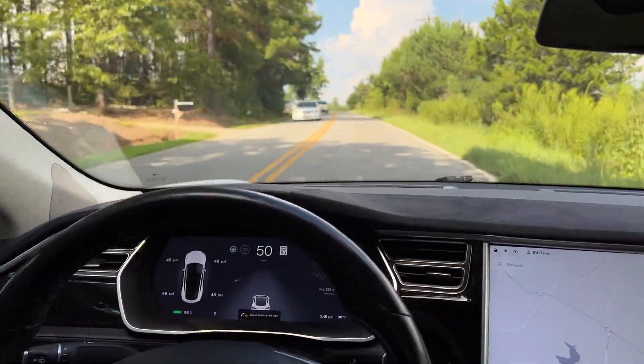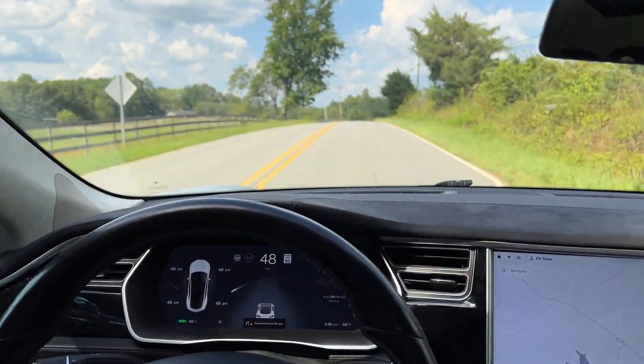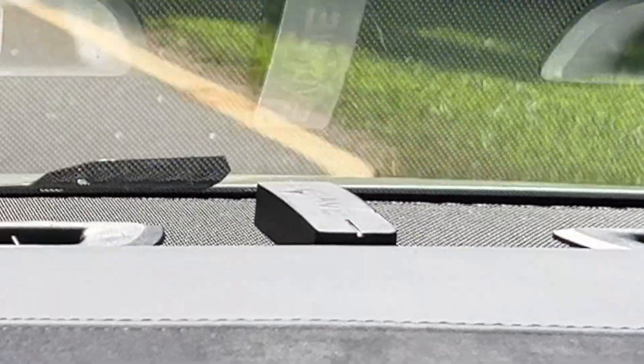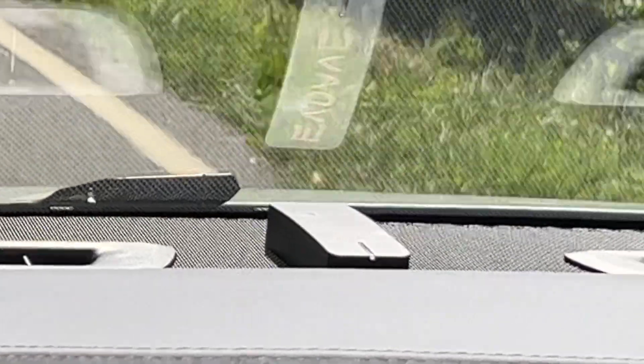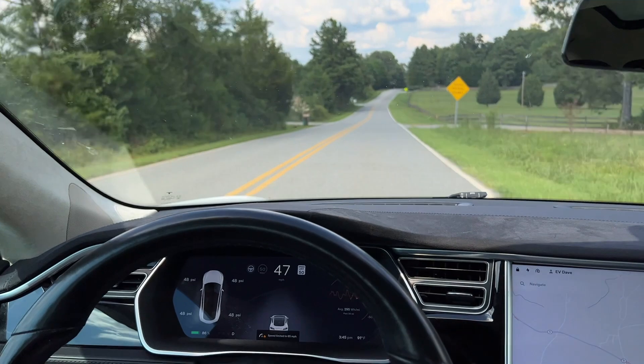I'll run it on the 0 to 60 using a product called a Draggy. It's a GPS-based acceleration monitor device. That's what I use on all of my tests.